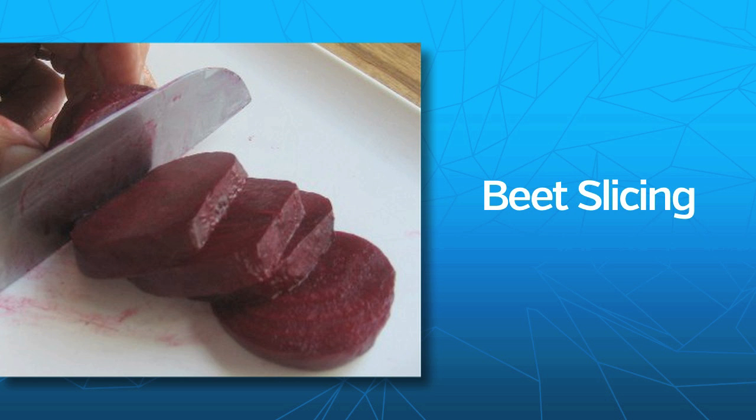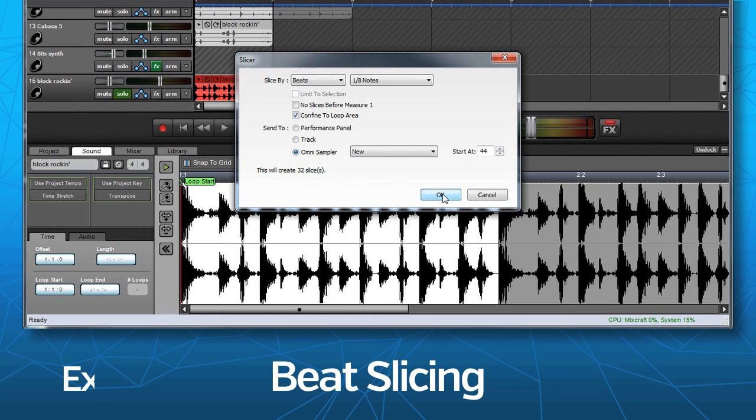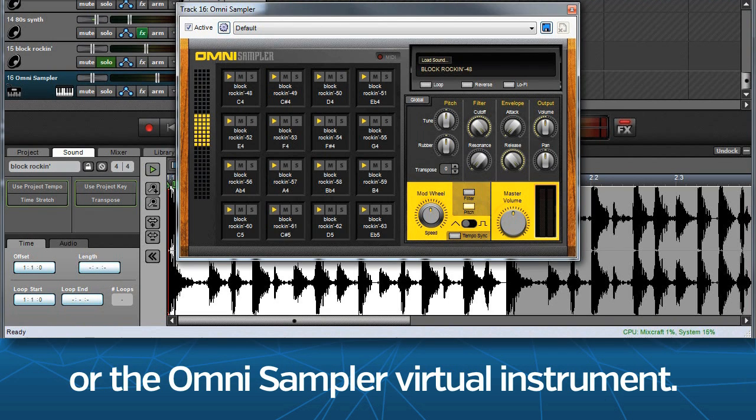MixCraft 7 includes beat slicing — no, no, not that kind, this kind. Export slices to a track, the performance panel, or the Omni Sampler virtual instrument.